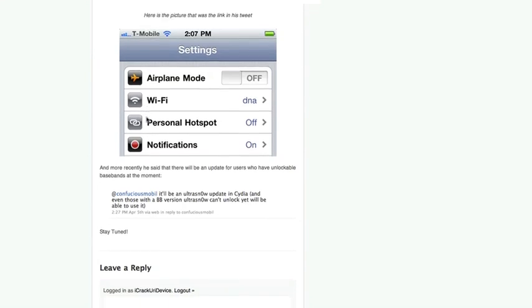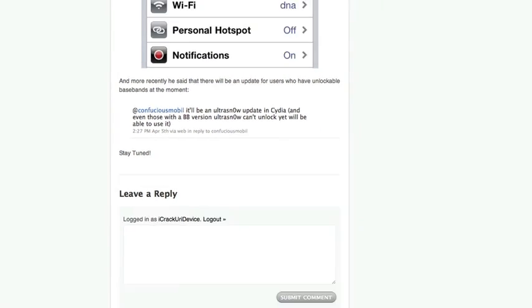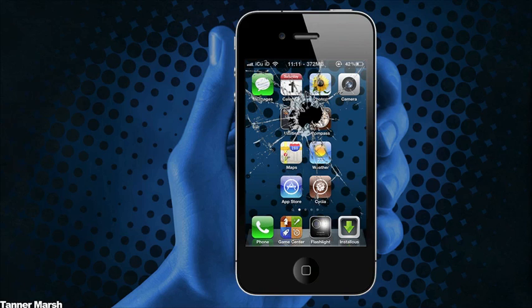He also said that an update will come for users who do not have unlockable basebands at the moment. He replied to someone saying it'll be an Ultra Snow update in Cydia, and even those with baseband versions that Ultra Snow can't unlock yet will be able to use it.